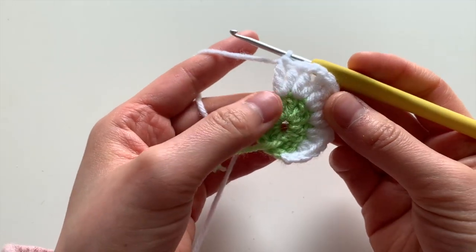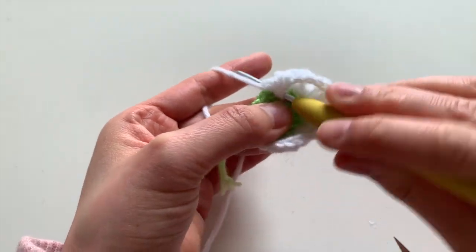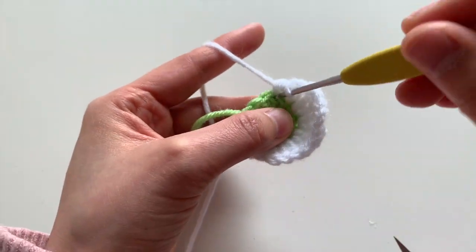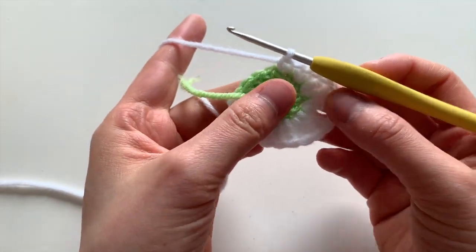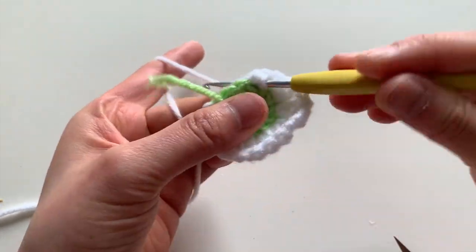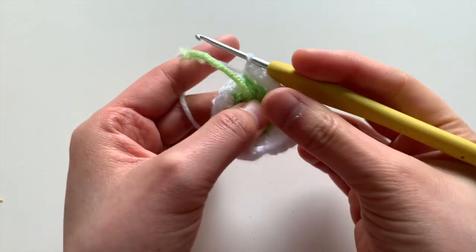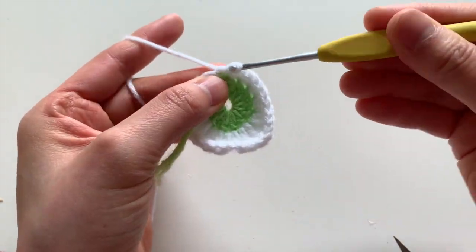Then do a double crochet and a half double crochet in the next stitch, followed by a half double crochet and a single crochet in the next stitch. Then do single crochet increases for the next three stitches — that's increase one, increase two, and increase three. At the very end, join with a slip stitch to the top of the chain one that you made at the start of the round. You now have a teardrop shape for your butterfly's wing.